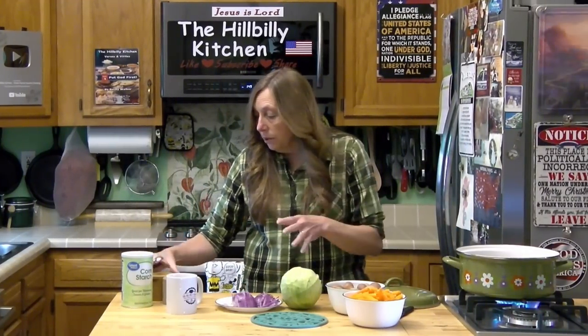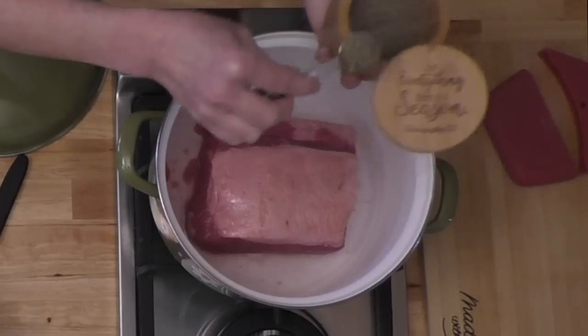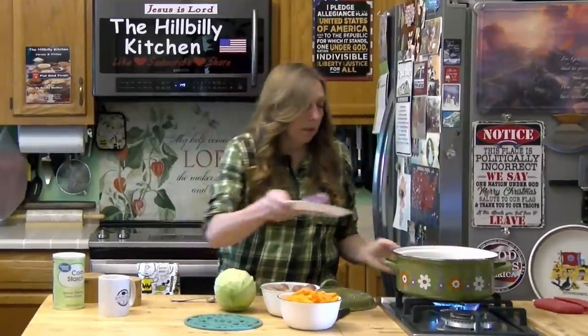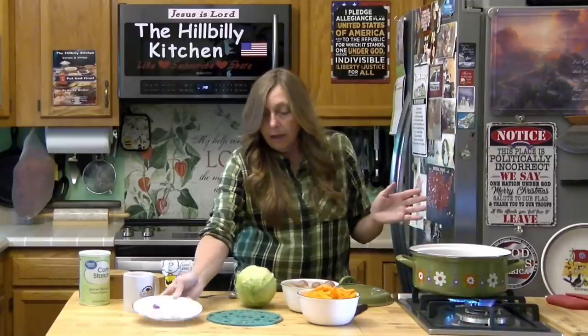I'm going to add a little pepper to start with. I put this in fat side up because I want the fat to run down into the meat — that will help make it tender. A little fat's good on a cheap cut of meat. I'm going to add my onions, and that's all I'm going to add until it's tender.